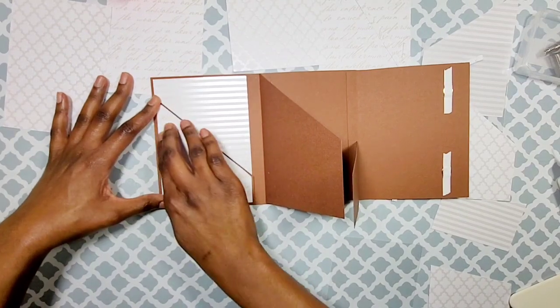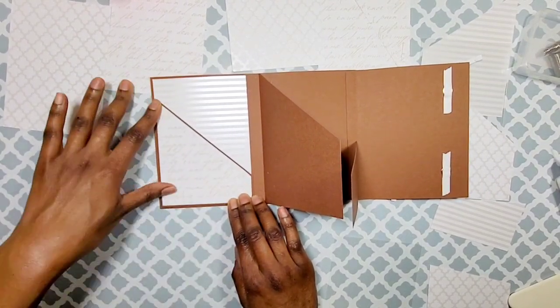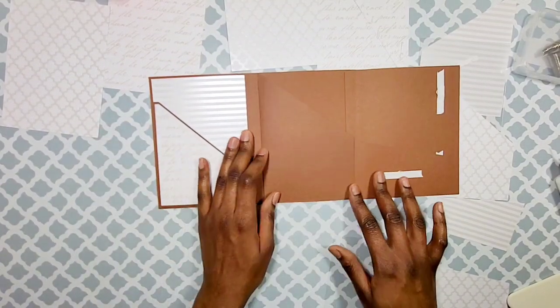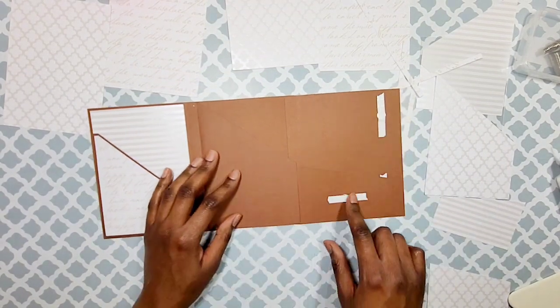Since this is folded, I'm going to give it a little bit more time to set up and adhere. Now from here we're going to decorate the rest of our panels.